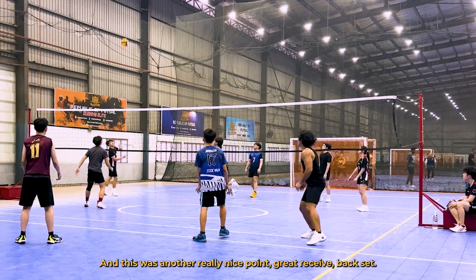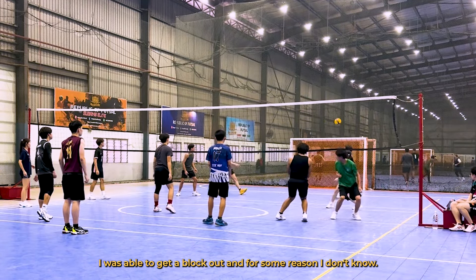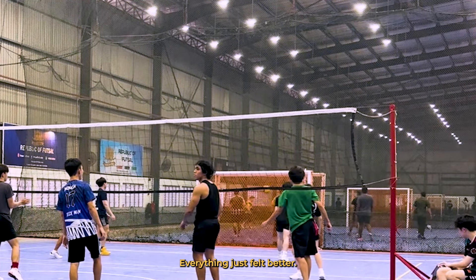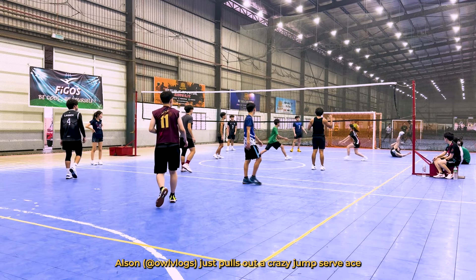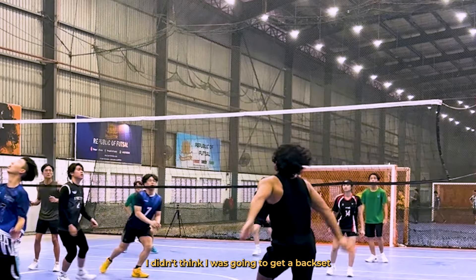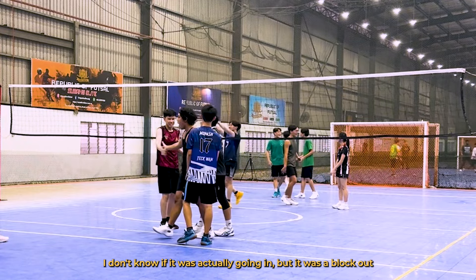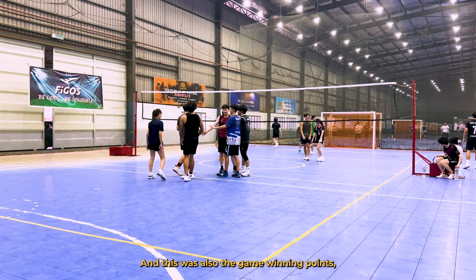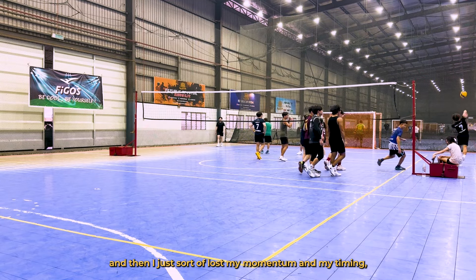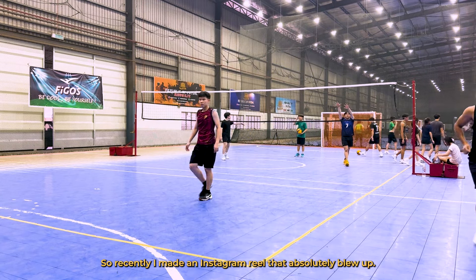So we took a break for a little bit, and for some reason I started getting my momentum back. It was a great back set and I was able to hit it straight down — it wasn't a perfect hit, but it was much better than my previous attempts. And this was another really nice point: great receive, a back set, and I was able to get a block out. I just felt more confident about the timing and the back sets — everything just felt better. And then out of nowhere, my friend Allison just pulls out a crazy jump serve ace. This point was a huge surprise for me — I got a bad receive, I didn't think I was going to get a back set, but he trusted me anyway and I got an insane pipe. I don't know if it was actually going in, but it was a block out, and I was really happy with that. And this was also the game winning point, so it was a really nice way to end the day.